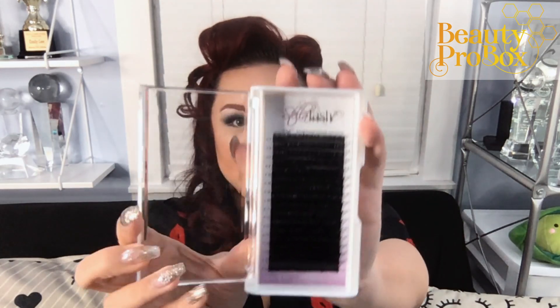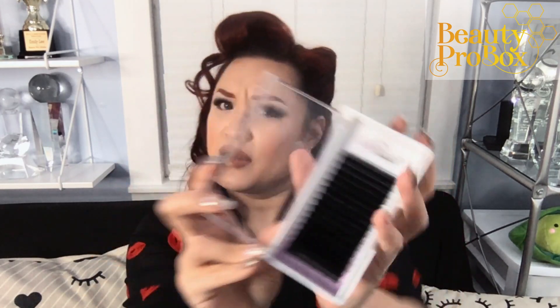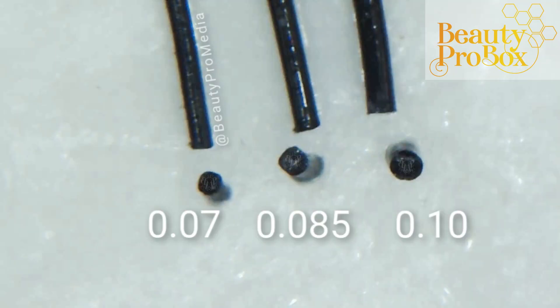Alright, on to the goods. Let's take a look at this tray of lashes. It's a mixed tray of 0.085 diameter lashes in a C curl. A 0.085 diameter is a tiny bit thinner than your 0.10 but thicker than your 0.07 — in fact, it's pretty much right halfway in between the two. These lashes are soft and lightweight and you could use these for classic, for volume, or even for lower lashes.